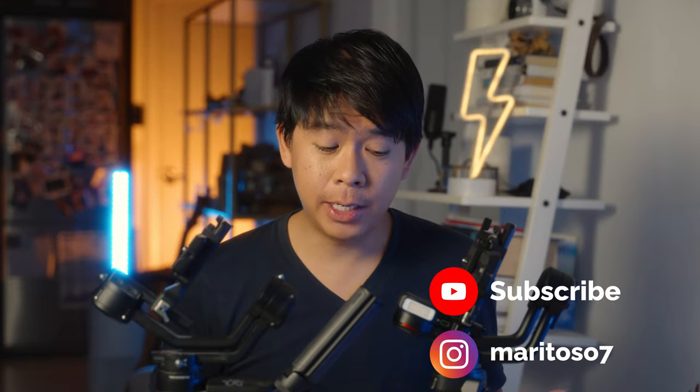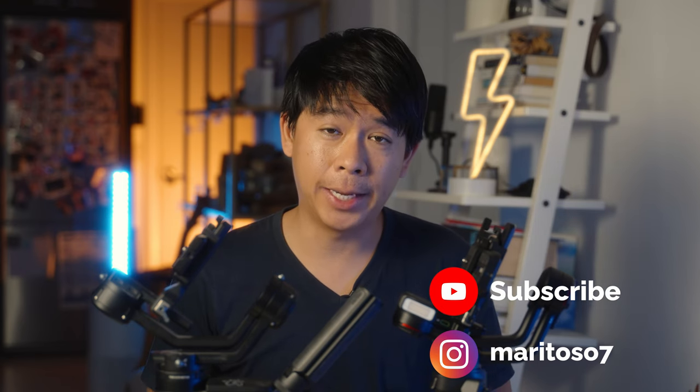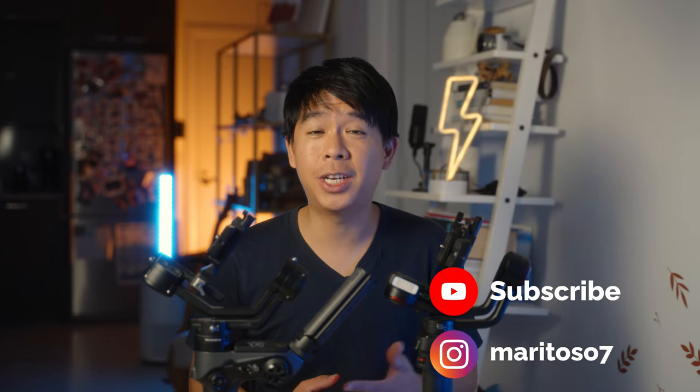That's it for today's video. I hope this helped you make a more informed decision on which gimbal to get. If you enjoyed this video, please hit the like button and subscribe if you haven't already — your support is greatly appreciated, and I'll see you in the next video.